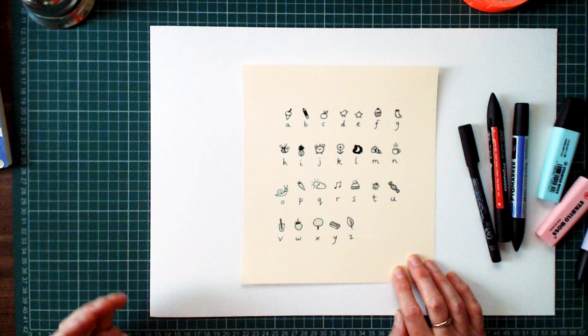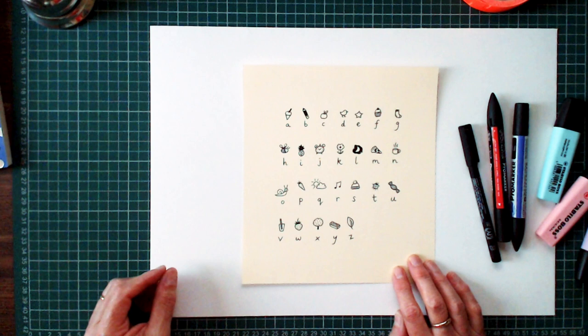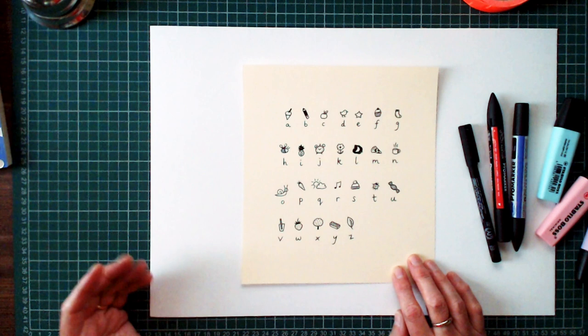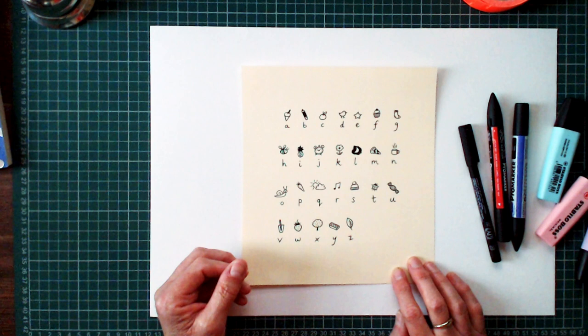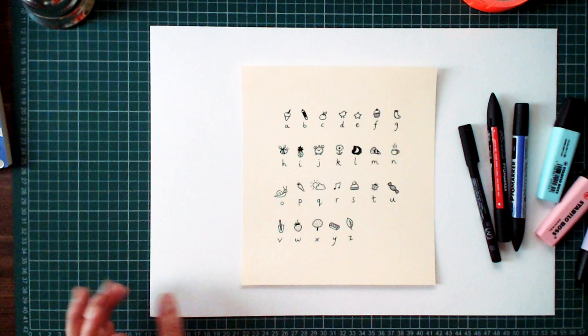So when she writes a secret message, she just uses the picture instead of the letter. I'll show you how it works — it's just an unbreakable code. Once you've given your message to your friend and they have this code, they can work out what you're trying to say. This is a top tip, advanced idea for older detectives.